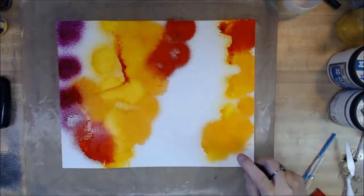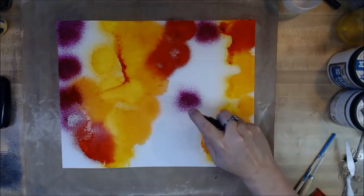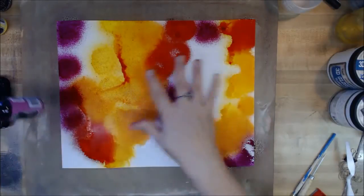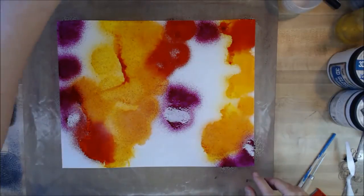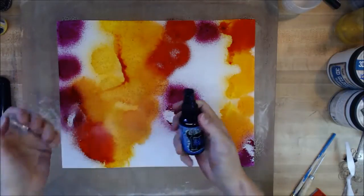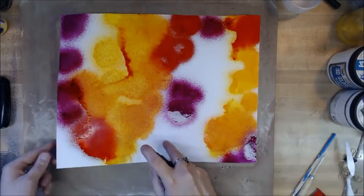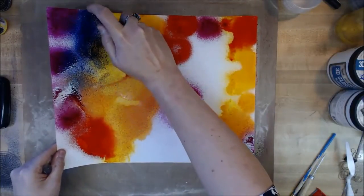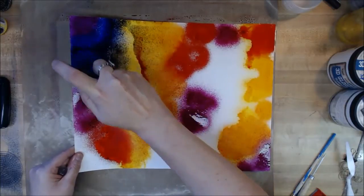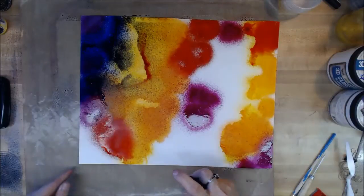I take another piece of mixed media paper and put it right on top of the other, squish it around — this uses up some of that excess ink and blends it together. So we're basically doing two for one. I set that aside and use my paper towel to roll over the top of the remaining puddles. Now I spray the funky fuchsia — it still works with the warm color palette — and then after midnight, very sparingly because it's very dark.